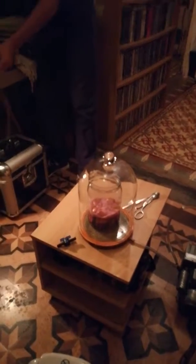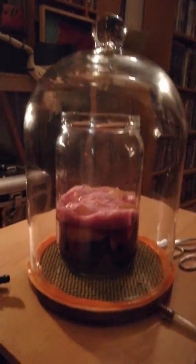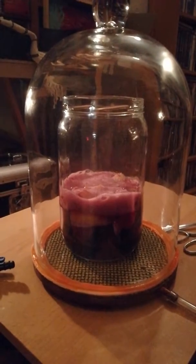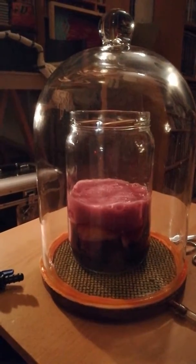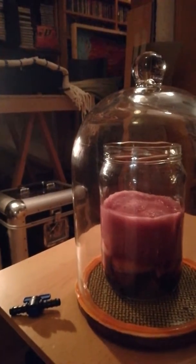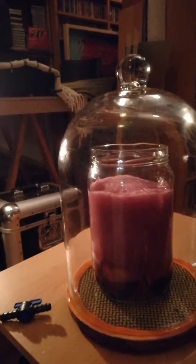Hi-ho! Let's go! You see? The magic is happening. It's expanding because of the low pressure.